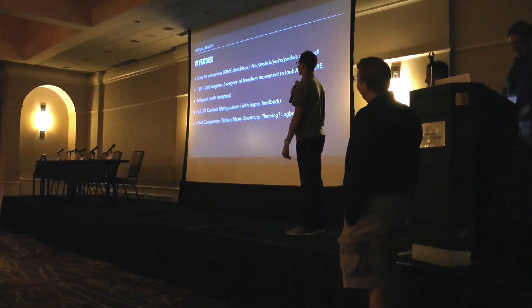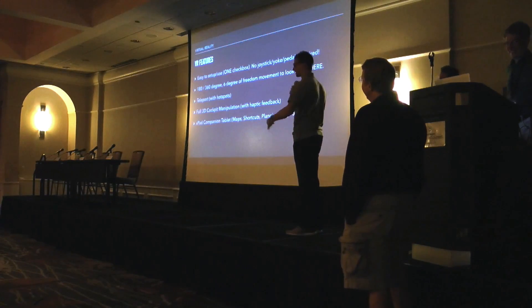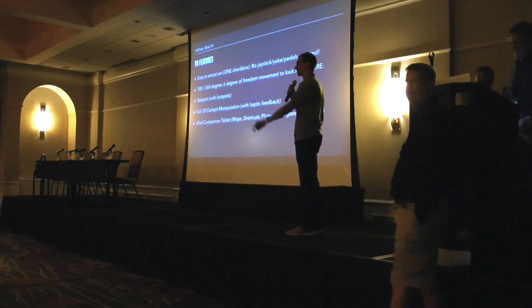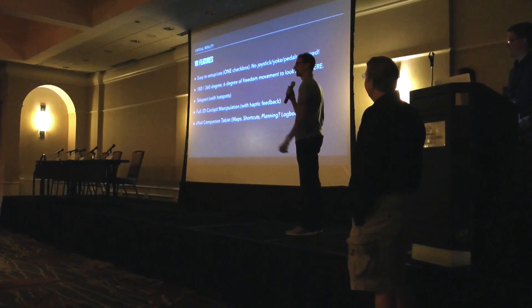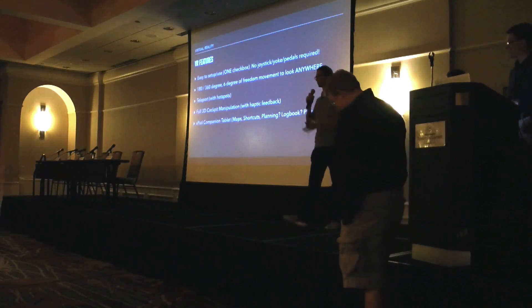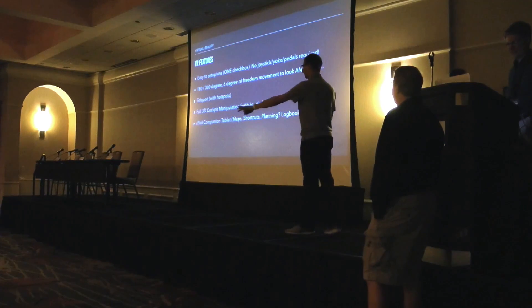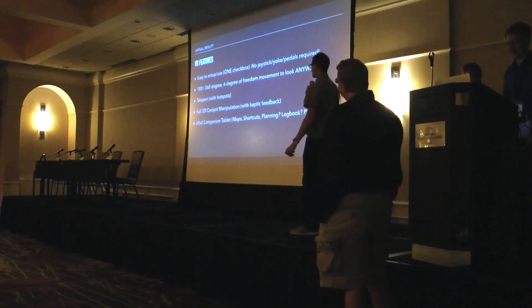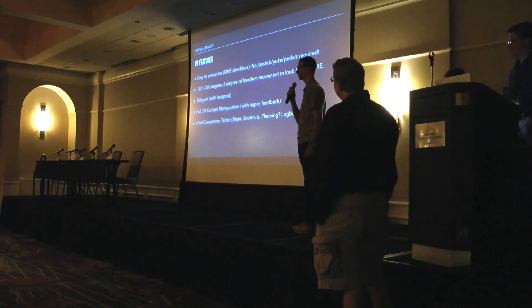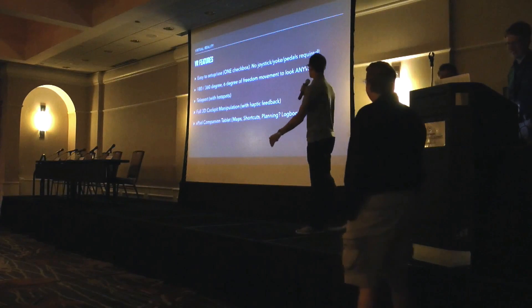VR features: first of all, it's extremely easy to use. You get your system set up with the VR headset — they do their room calibration, which lets you walk around your room and identify where there are objects you're going to bump into. Because once you have this headset on you're going to lose complete track of where you are in real space. But once that's done, as far as X-Plane is concerned, there's one checkbox in the graphics settings, you turn it on and you're done.